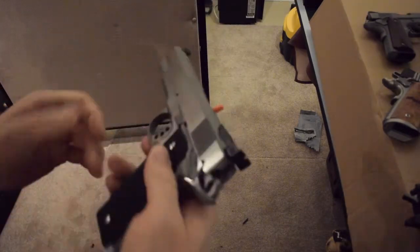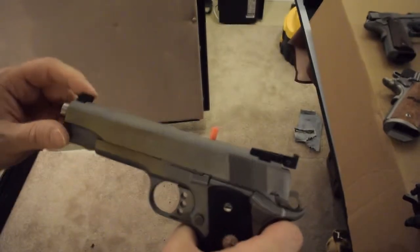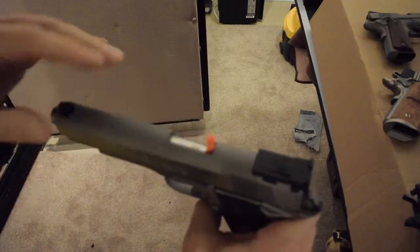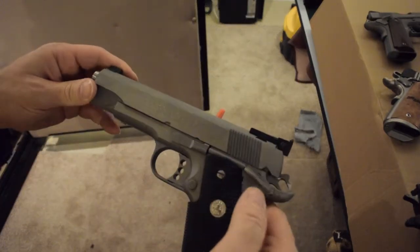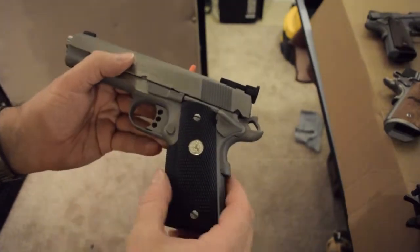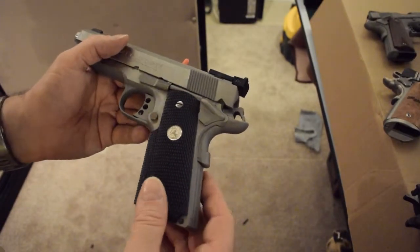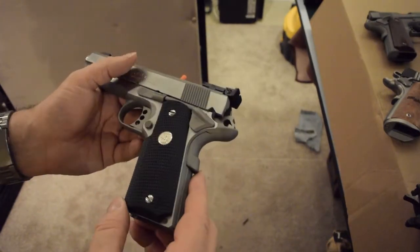This is a Colt Gold Cup — a new one with the target back sights. It's stainless. I like the stainless because it's bead blasted at the top, so no reflections. The sides are a little shiny, which looks nice. It comes with these wrap-around grips. Some people love them, some don't. I do have a set of wooden grips I'm going to put on — it just takes a couple seconds.